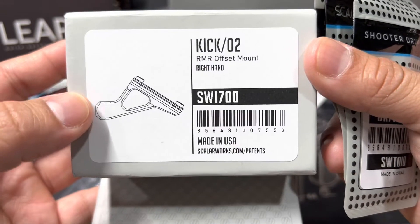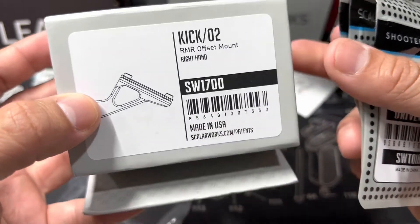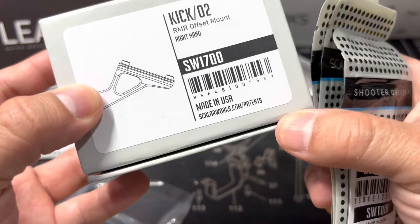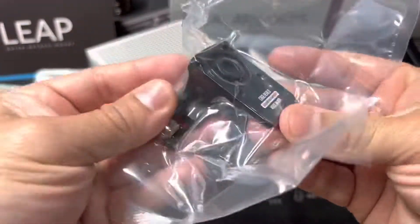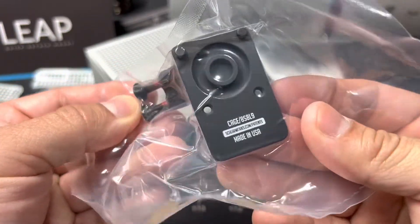Here is the number if you guys are interested — it's the Kick Zero Two RMR Offset Mount. This will also work with the Holosun, I believe. Figure I'll show you guys the mount here.